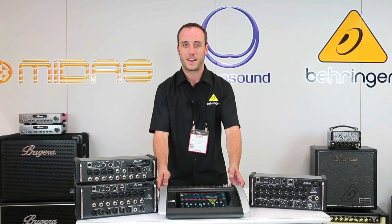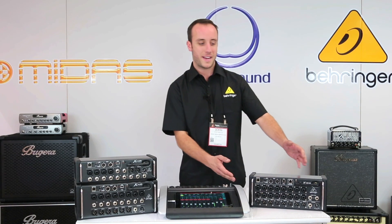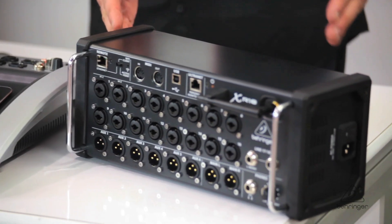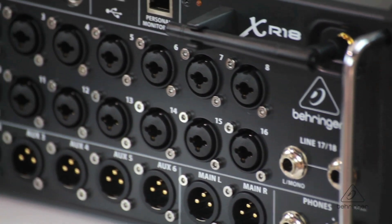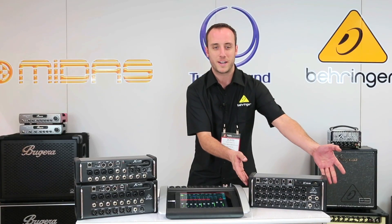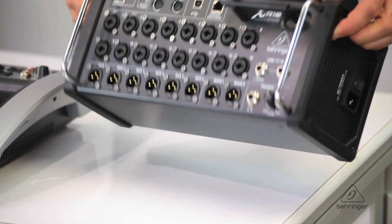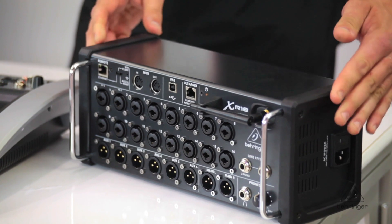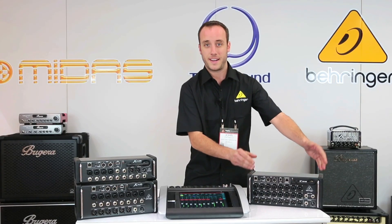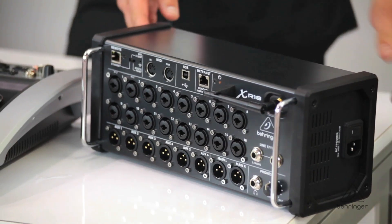The X-18 is great for a front-of-house position, but what if you want to place the mixer on stage? That's where the XR mixers come in. Starting with the XR-18 — this is also an 18-input mixer with 16 microphone preamps, but you'll notice it has rubber bumpers and can be placed right on stage. You can literally drop this on the stage, or you can use the included rack ears to rack it up, which applies to the other models as well. The XR-18 has 18 inputs and also six aux outs plus your main outs.